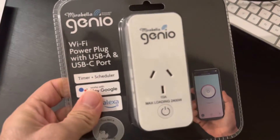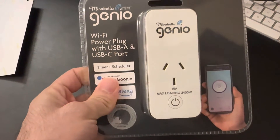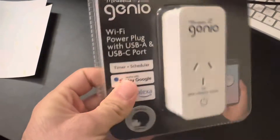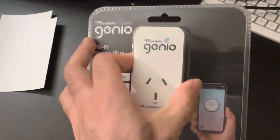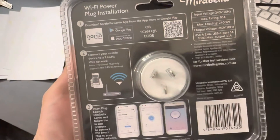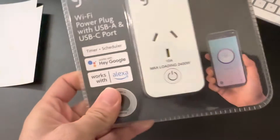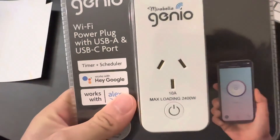Today I have got a smart power plug from Kmart, which is from Mirabella Genio. This is a Wi-Fi powered plug which has got USB-A and one USB-C port. It can be controlled with Google Assistant and Alexa, and one of the main features is that we can set a timer or schedule it to turn on and off from the app. You can also ask your Google Home or smart devices to control this smart plug.